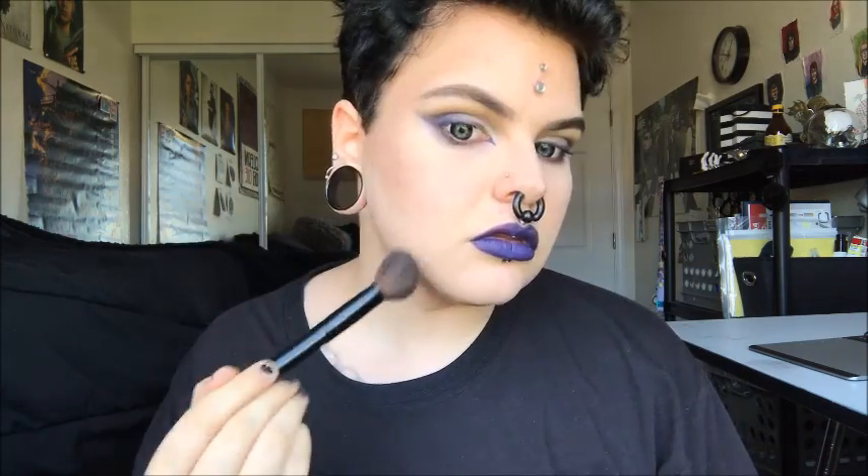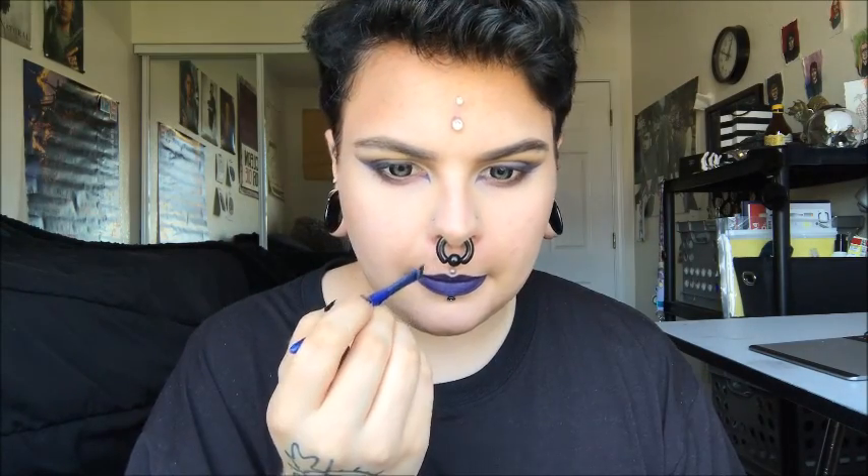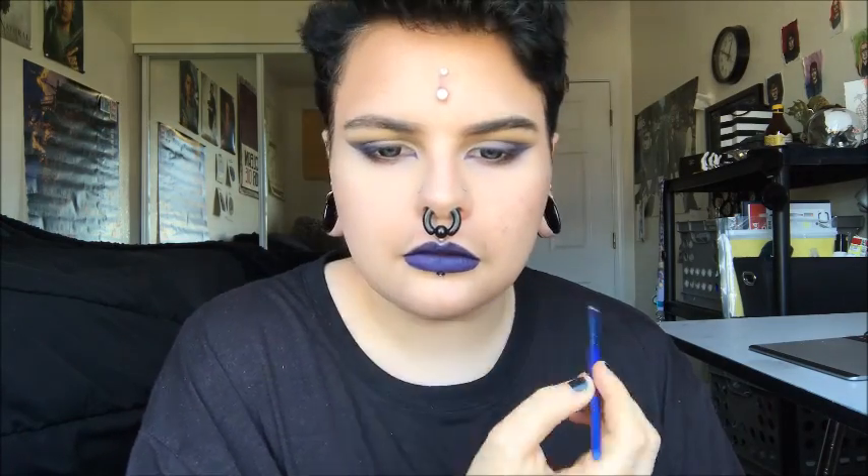I'm taking my contour color, which is Tornado by Divine Cosmetics, and I'm putting that in the area that the beard is going to be. Then I'm taking LA Colors Jumbo Pencil on a really, really thin angled brush and I'm drawing little hairs.